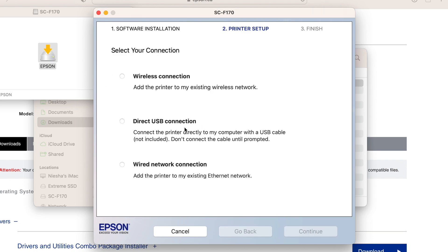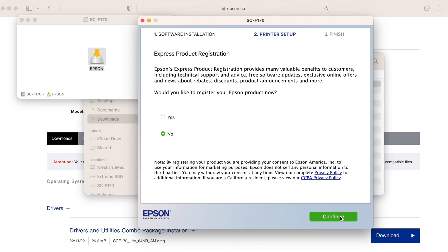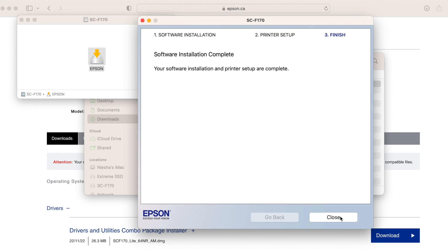Our printer didn't come with a direct USB connection, so we will be doing a wireless connection. Set up your printer for the first time — you will need your network name and password for this. You can then choose whether to register your printer or not. And that's it — your software is installed.